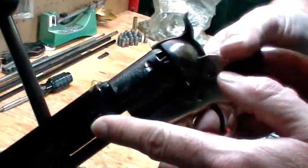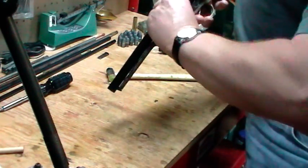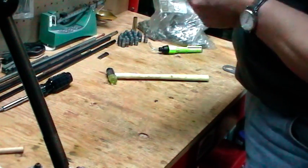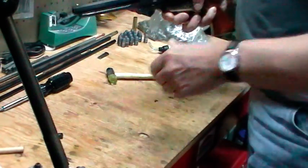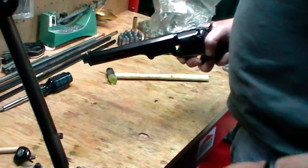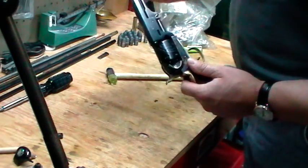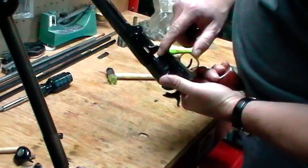I'll take her back to half-cock, look down the barrel of the cylinders - there's nothing in her, no caps anyway. She's brand new and I'd say she's got all the oil and stuff still on her. The first thing I'm going to do is break her down. The easiest way is to get this wedge out - she's got a wedge in there, I'll knock that out and be able to get the barrel off.